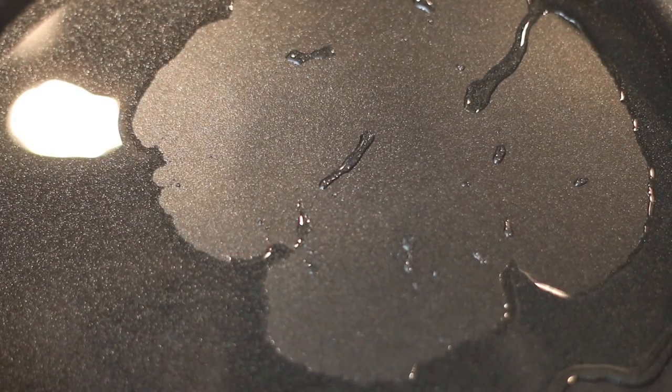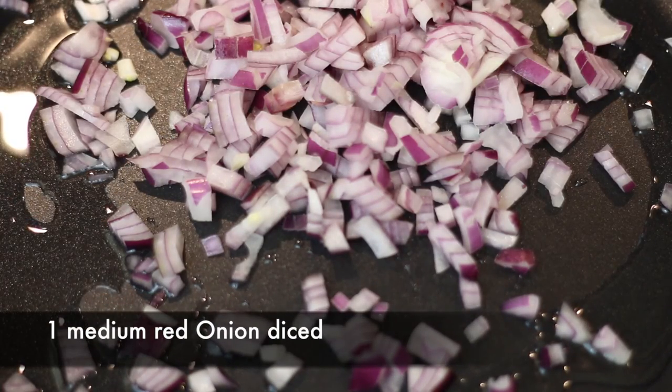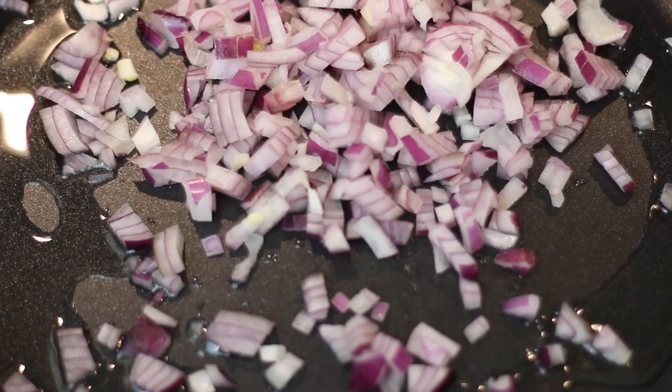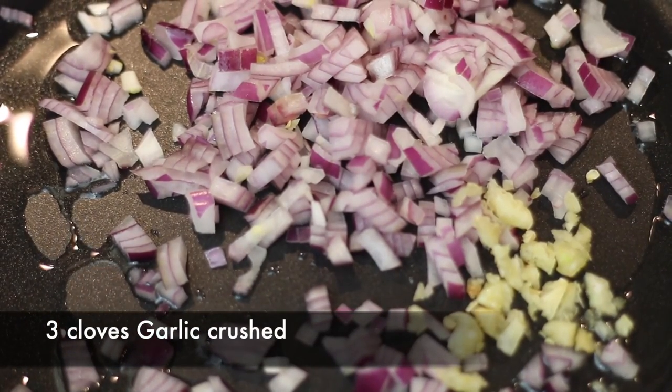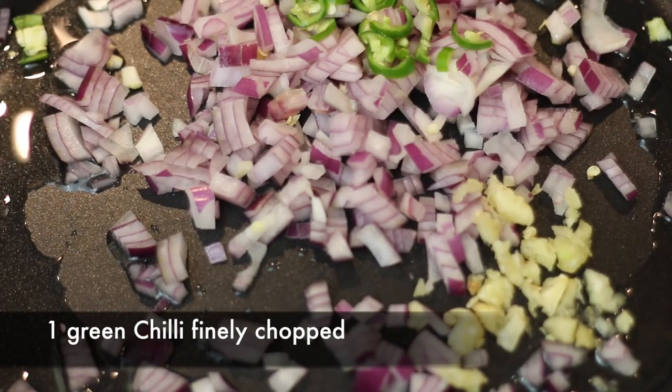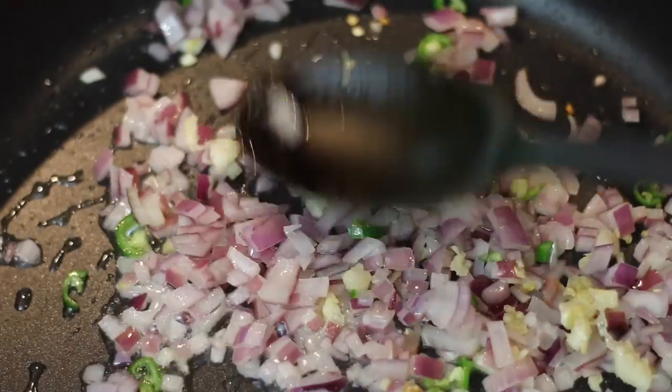In a large sauté pan I've got some oil heating and I'm going to add one medium red onion that I've diced, and I'm going to throw it into the pan together with a couple of cloves of garlic. I've got three cloves of garlic that I've minced as well as one green chili that I finely chopped. I'm going to sauté this really well and then I'm going to add one pound of ground beef.